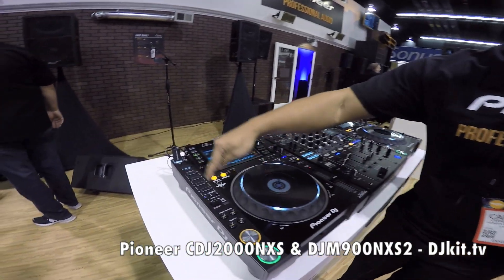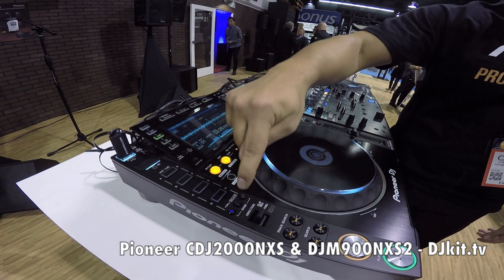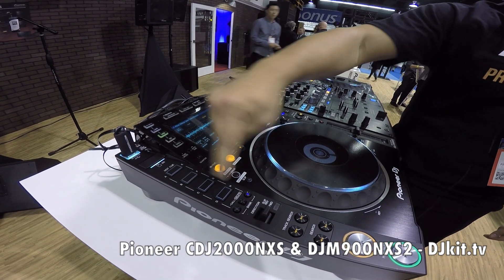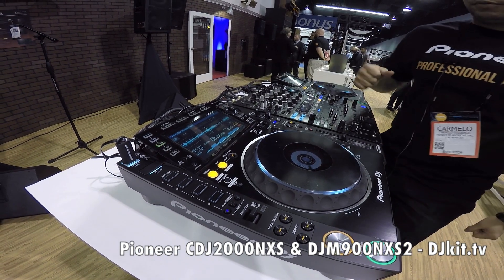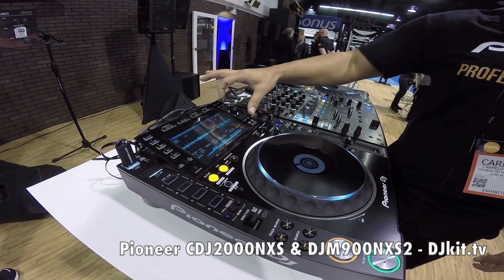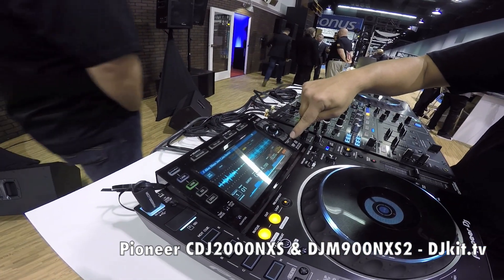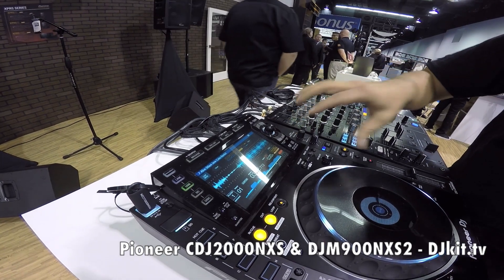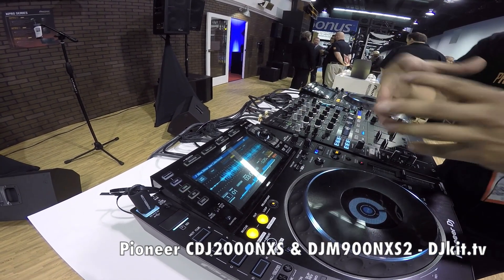Now you have access to the eight hot cues — A, B, C, D — and then they switch over. They work with Recordbox like the previous generation. Now you have full touchscreen and we also have some shortcut buttons, and you can also do track filtering, so you have a more accessible library.